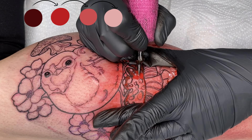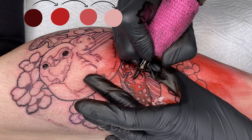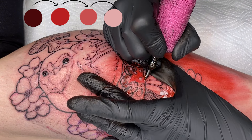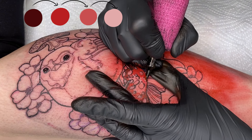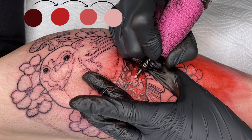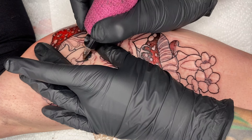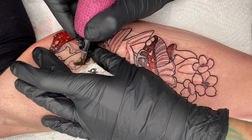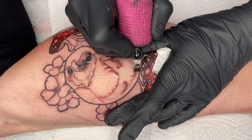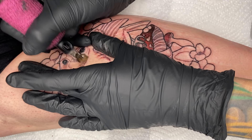For the mushrooms, I mostly used the 10 round liners because it's challenging to get into the gaps with the magnum. I only used the magnum to fill in the larger areas. After completing all the fly agaric mushrooms, we'll start with the bird's body. For this, I'm using a 15 magnum soft edge at a speed of 120. I'll begin again with the darker parts — areas where shadows fall.